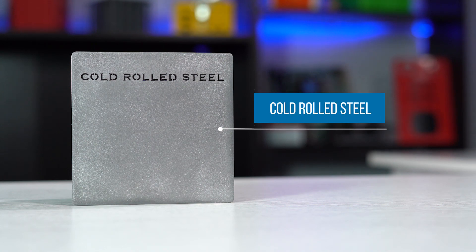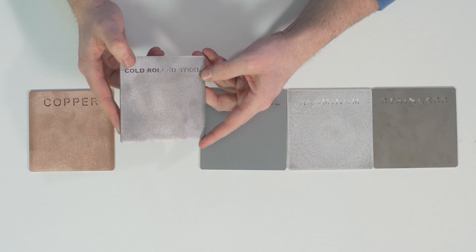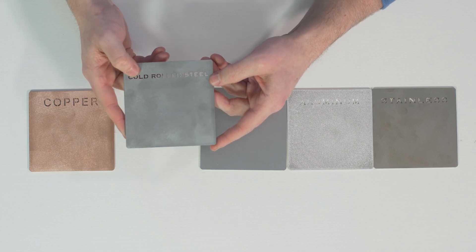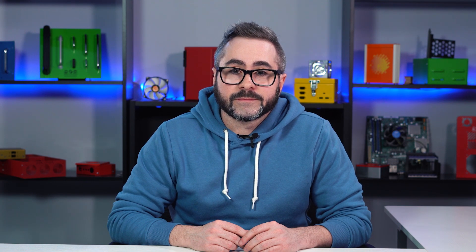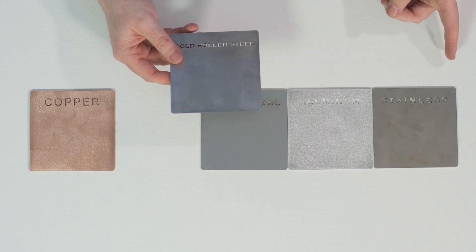First up, we have cold rolled steel. Cold rolled steel is a great economical option and is perfect for indoor general purpose applications. This option can be indistinguishable except for its weight once finished with powder coat, which we do strongly recommend. The con here with cold rolled steel is that it's not ideal for outside environments, because it's the least corrosion resistant material that we stock. You can get around this by opting for a powder coat, because if you leave it as a bare metal it's going to eventually rust. Lastly, this is a heavy and stiff metal compared to aluminum, but it's not as strong as stainless steel.